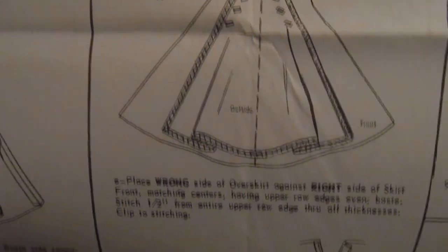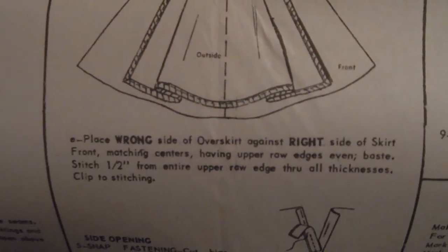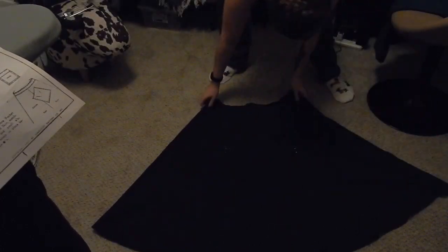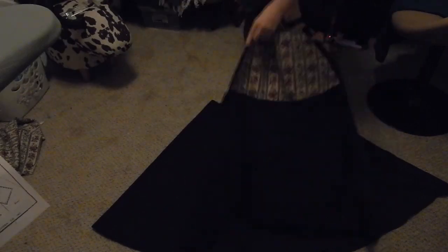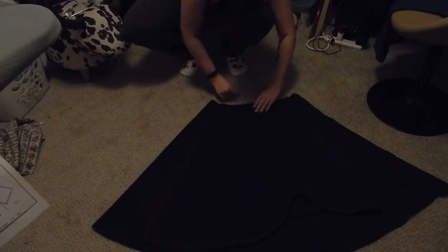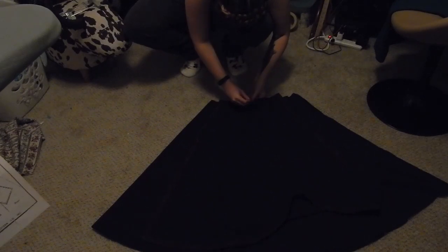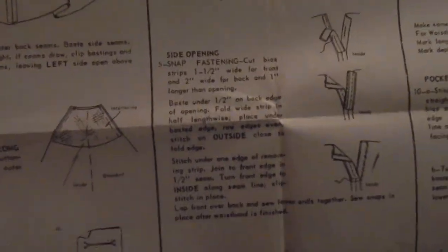Now we're going to do the overskirt. We're putting the wrong side of the overskirt to the right side of the fabric - so you are attaching it exactly how it would lay as if you were wearing it, wrong side down. I'm stitching with a half inch seam allowance all along the top, matching up the centers and then working outward. We're skipping the snap fastening because we are doing a zipper.